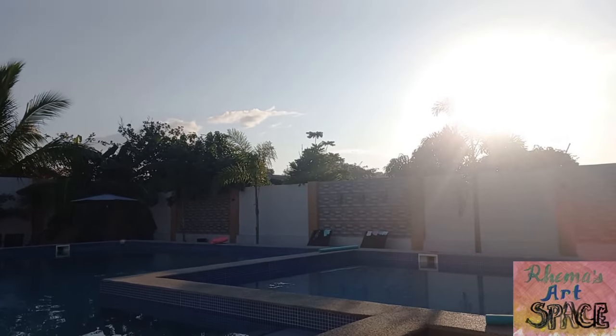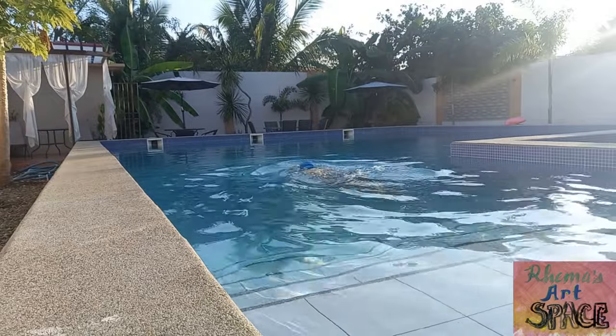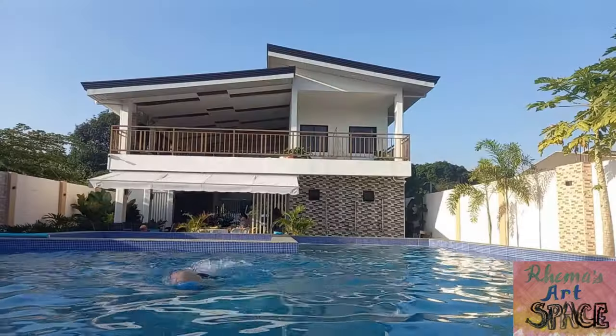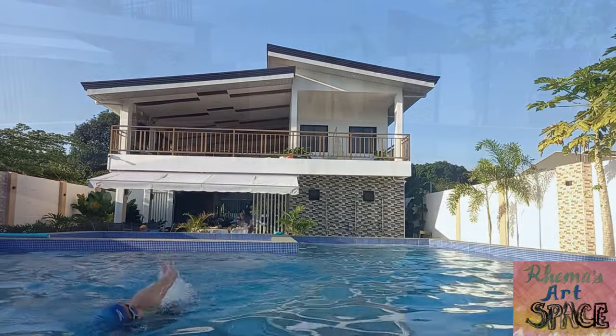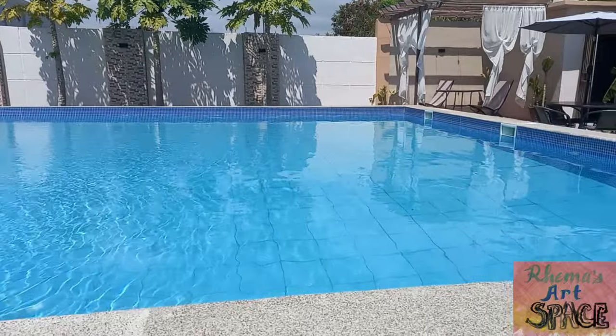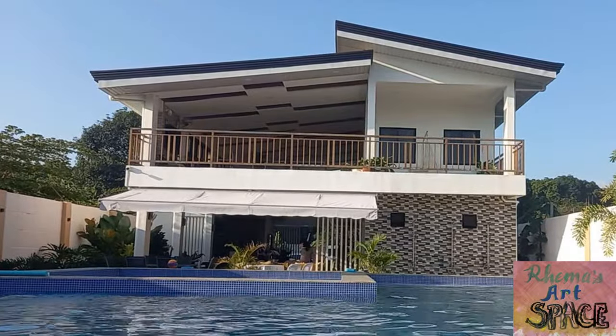For me, mornings are the best time to take a dip into the pool and appreciate the beauty of water while staying here at Casa de Leoncia in Pampanga. It's a good day to paint today, so let's try and see if we can paint the water at the pool.